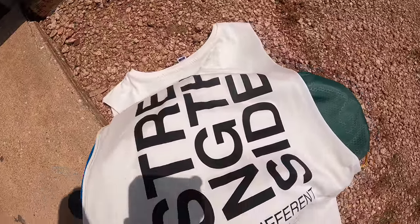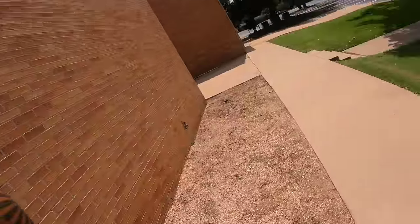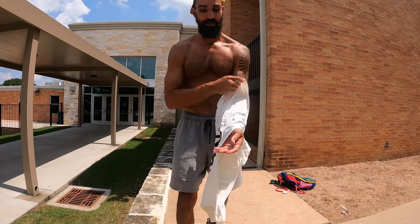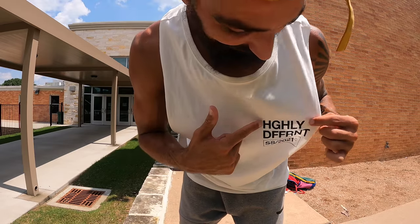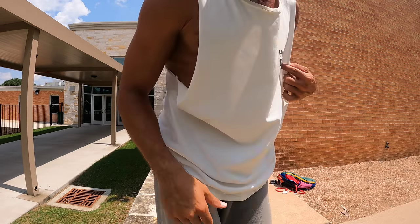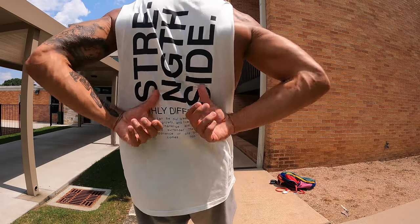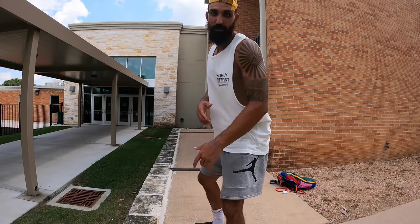This is coming soon — let me put this on, I'll model this for you guys. We've been working on this apparel line for the last few months, and this will be dropping really soon. It says 'Highly Different — Strength Side 2021.' Strength Side stuff — it says some cool stuff. What do you think? I'll be a little model here.